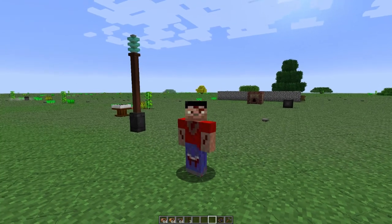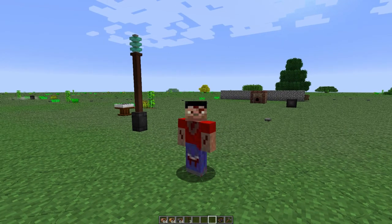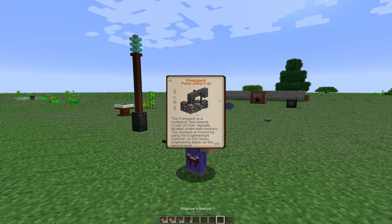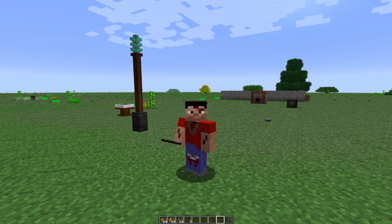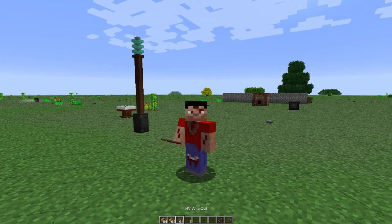Hey guys, Xix here. Time for the next 7 Tech Ages 3.12 tutorial. Today we're going to get started with immersive engineering. You're going to get yourself the engineer's manual, and when you open it up and start to read it, you may find yourself getting very overwhelmed. But don't worry, a lot of this is actually very simple once you understand how certain things work.